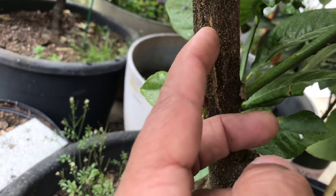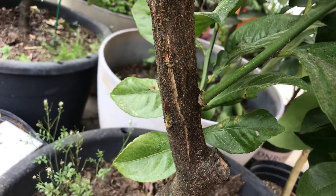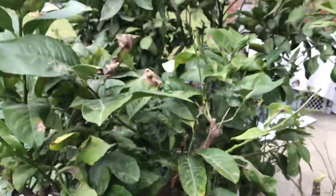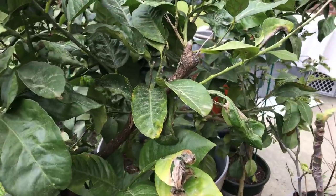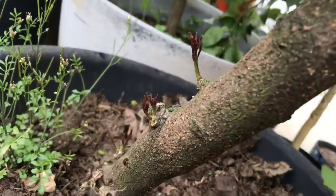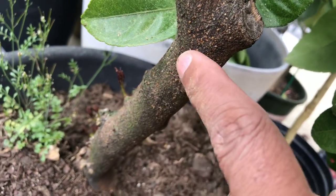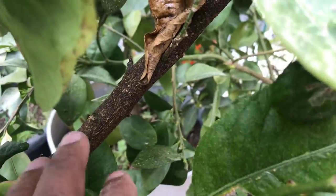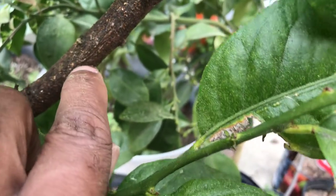This is my eureka lemon. See that crack right there? That's because eureka lemons don't take cold at all. I left it out here under this little microclimate that I made with all the citrus, so it did take a big beating. But it made it, and it's got a lot of new growth coming out. I'm going to clean this tree up and show you guys how good it's going to look in maybe a month or two. But as you can see, that neem oil is all you need.